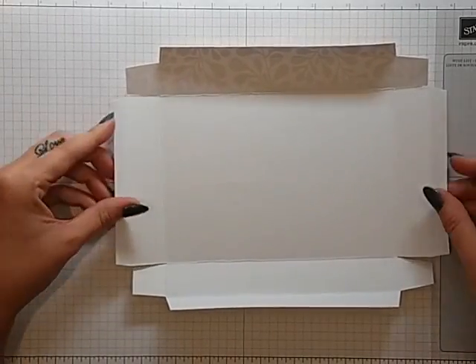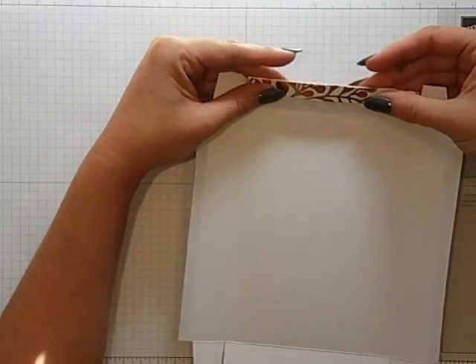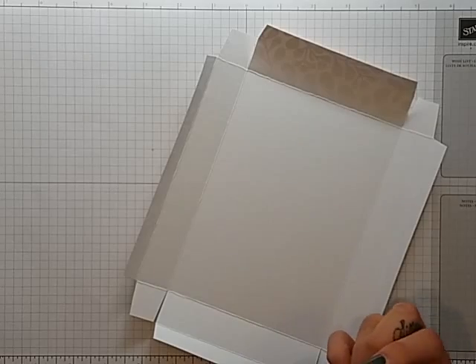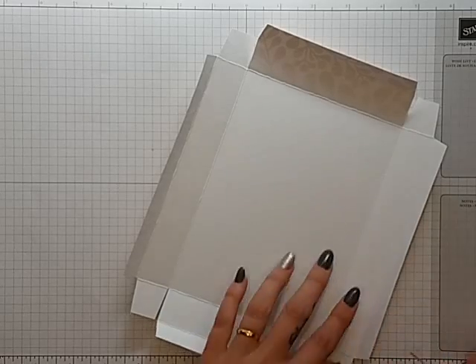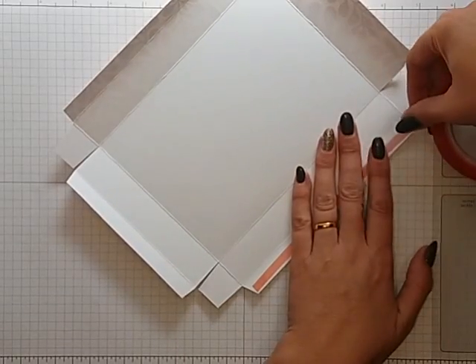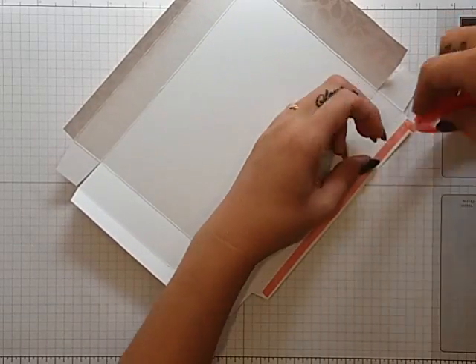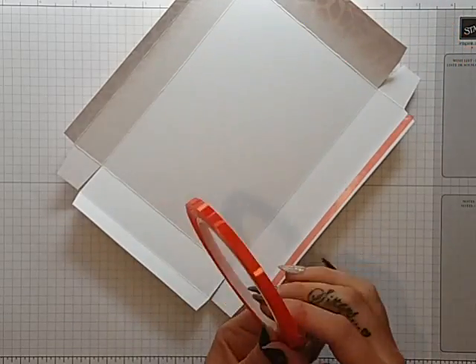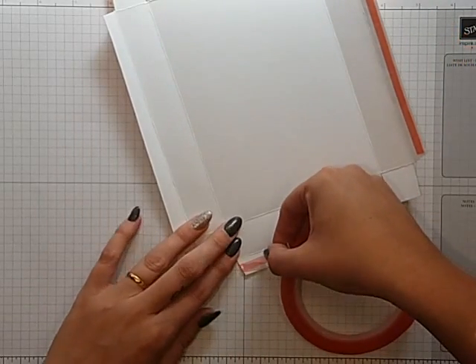Just check — that's what you should have on both pieces; you cut them both the same. On these sections here, because they're going to fold in, you're going to want to put some tape. I'm just going to use this red liner tape because it is really really sticky and I like it. I'm just going to put that along here and run that on all four sides.